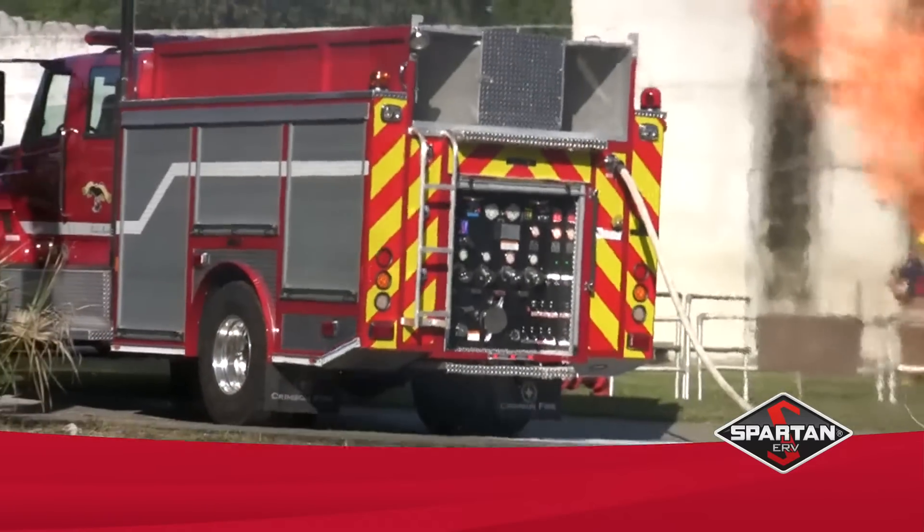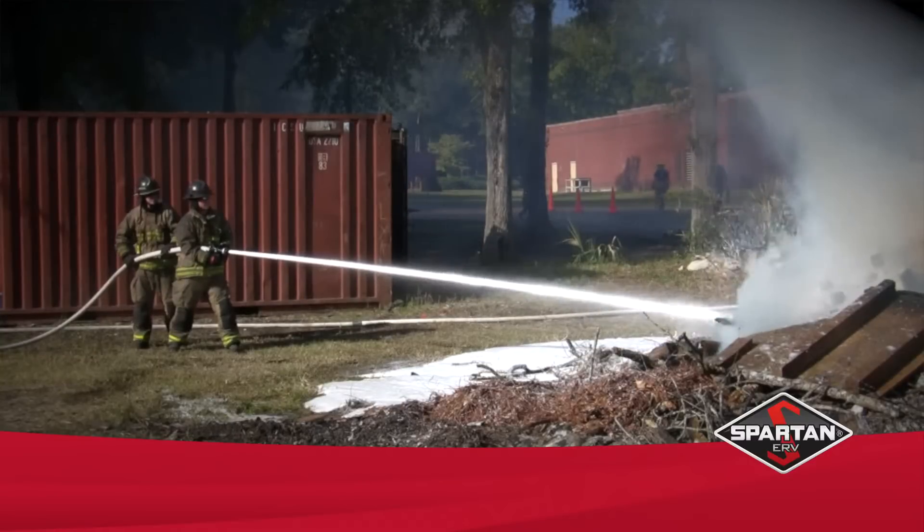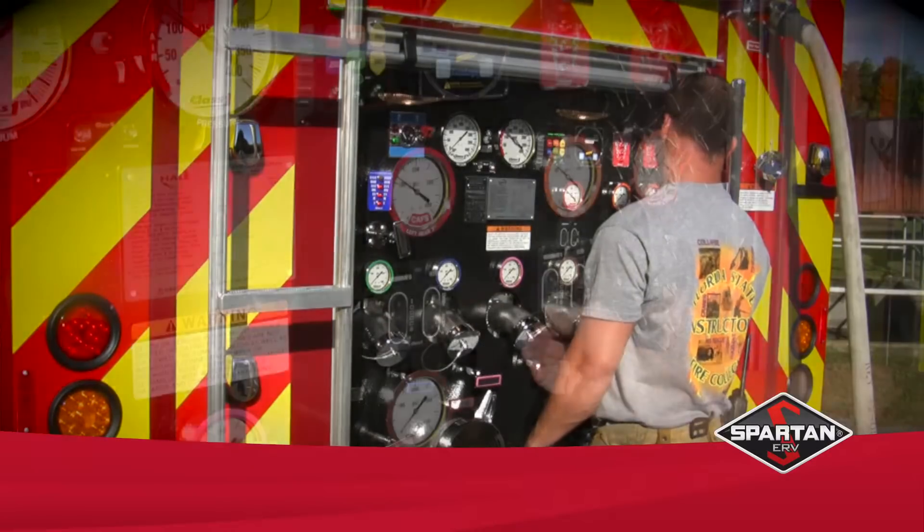RapidCAFS answers your call for the need of a compressed air foam system that is easy to use and affordable to purchase. The adoption of CAFS has been limited by the belief that they are difficult to operate and maintain.